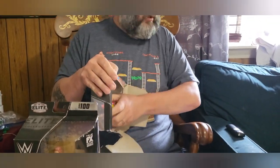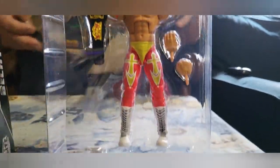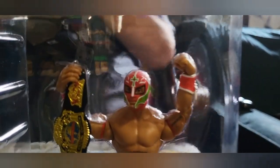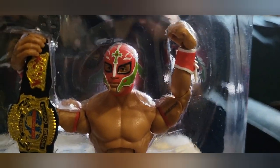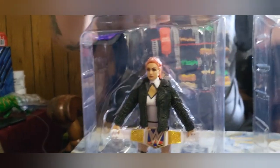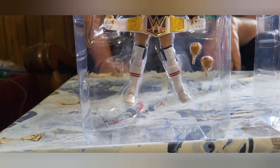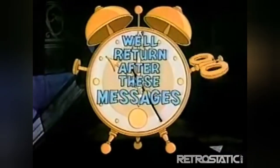A little background. There's Rey. There's Becky Lynch. Let's gear them up and we'll come right back.